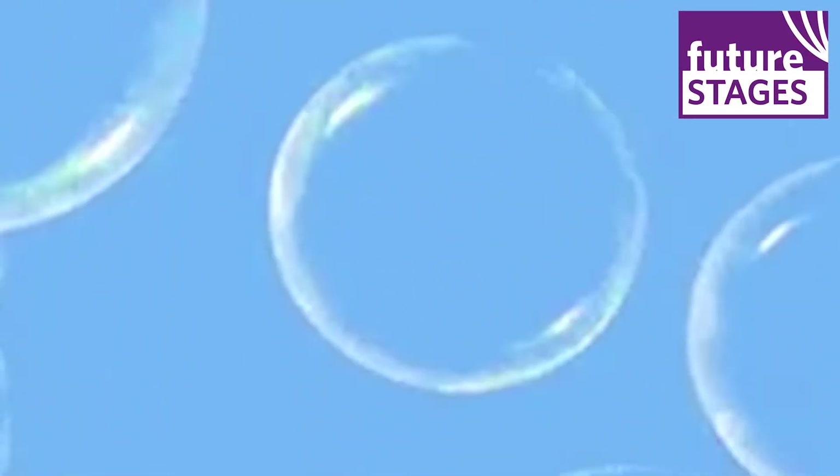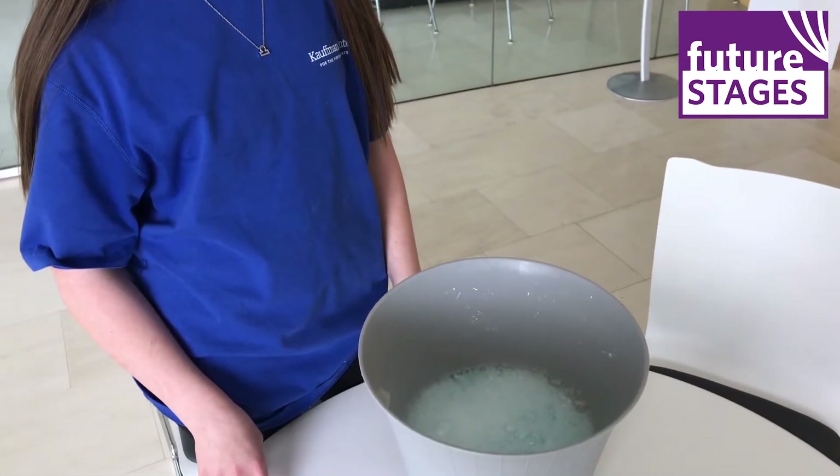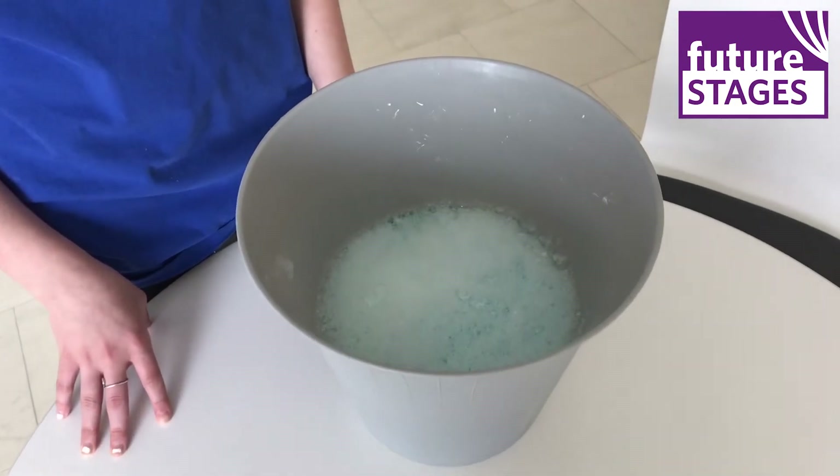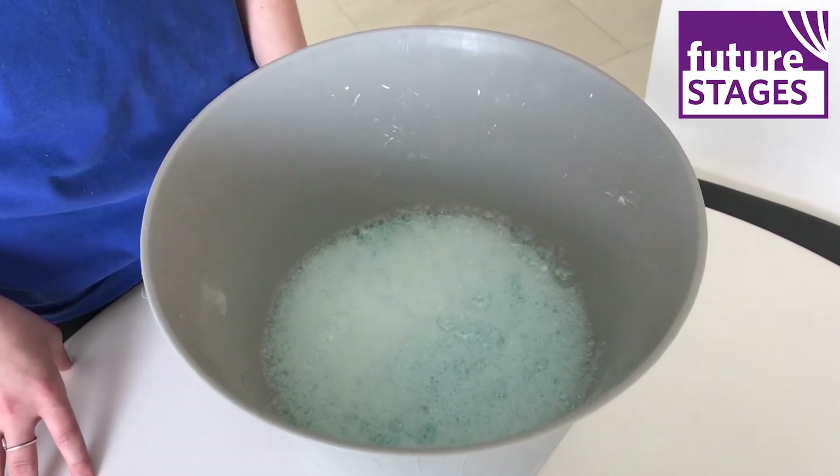We're stirring it so that it gets mixed, but we're going to try to not over-mix it so that we create big bubbles. We'll keep adding two cups of water at a time until we get all of our 12 cups in the mixture. Now let's do a quick look at our bubble solution at what the final product should look like. We've got all ingredients mixed together with the hot water and it looks ready to go.